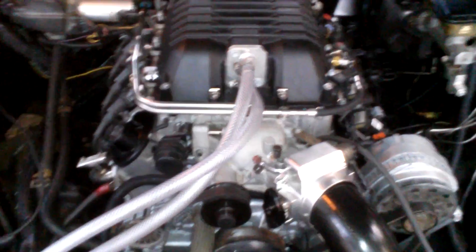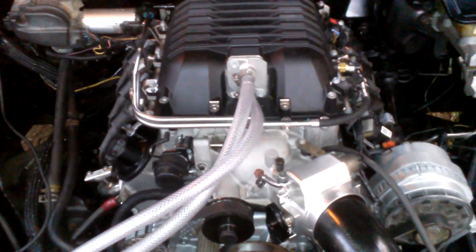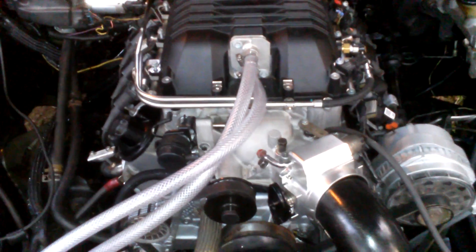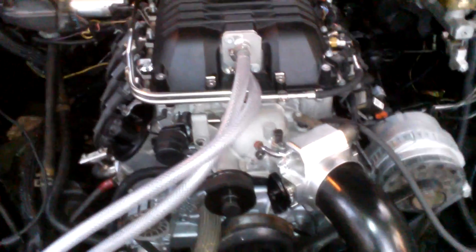I just sent the computer off with my HP Tuners because it was acting up. Hopefully the tuner can get it to work. If not, I have to send it back to HP Tuners for them to fix or replace it. I don't have all day to wait, so I might just have them replace it.